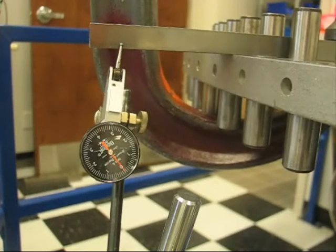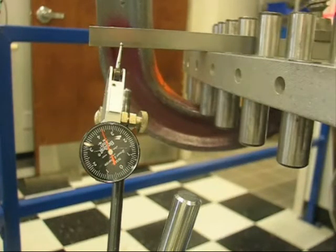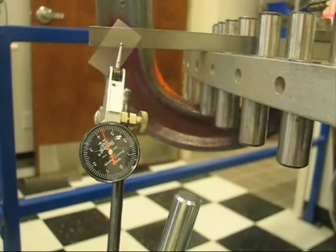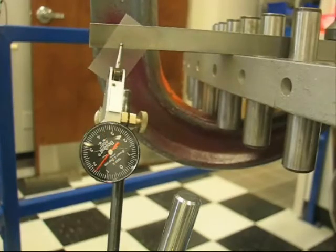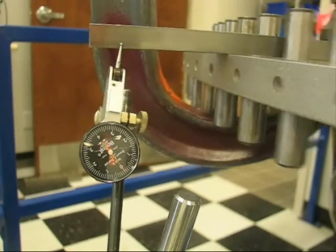To better understand the accuracy being demonstrated, the motor will be moved away from zero and a piece of scotch tape will be applied to the indicating surface. Now when commanded, the motor will return to the zero position, and the indicator shows that the zero position has moved about one point six thousandths of an inch — this is the thickness of the scotch tape. We can remove the scotch tape and see that the motor again returns to zero.